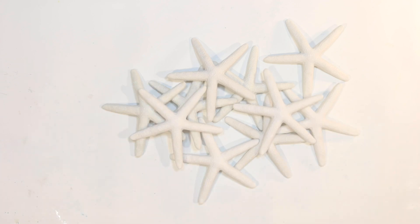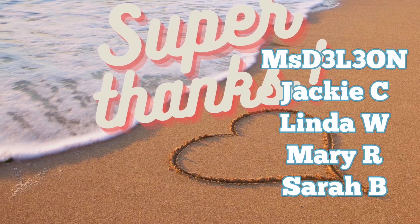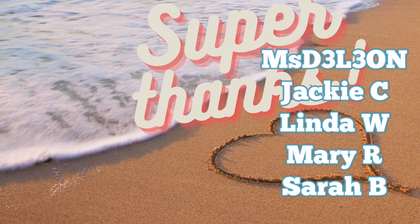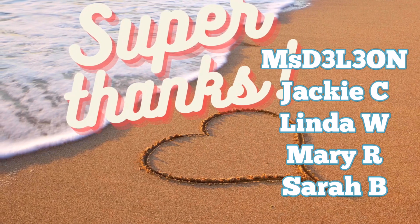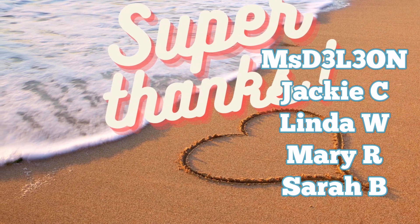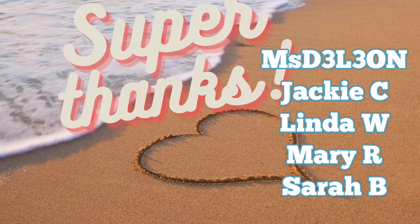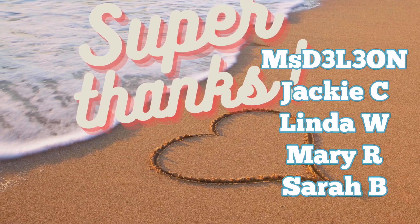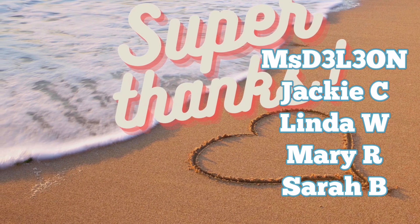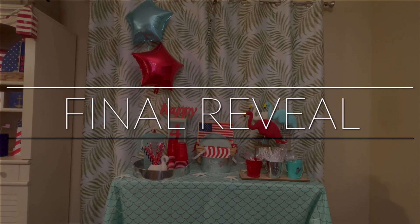Thank you so much for watching, everyone. I hope you enjoyed this video. If you did, don't forget to like, comment your favorite project below, and don't forget to subscribe. Now I know you're ready for the final reveal. But first I want to give a huge super thanks to the following viewers for giving me super thanks underneath my videos. It's a great way to support your favorite creator — you can leave a tip as little as $2 with the little thanks button below this video. Thank you so much. And now here is the final reveal.